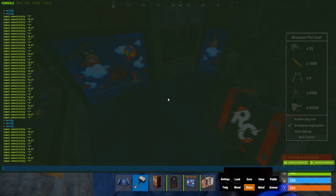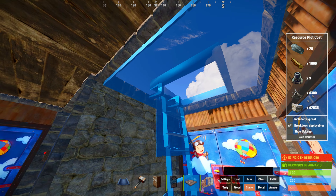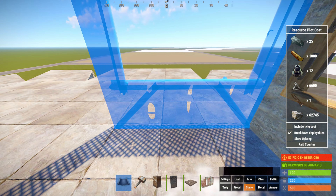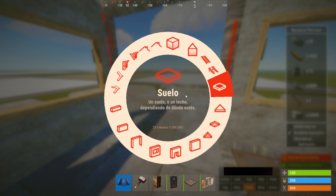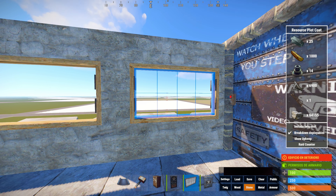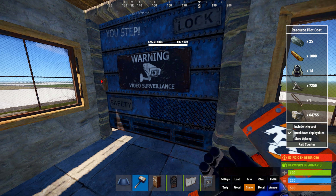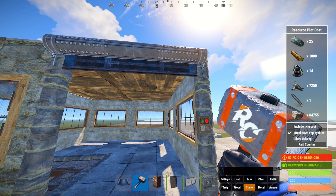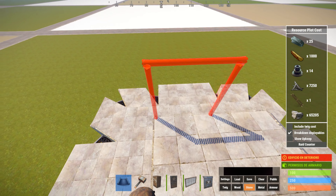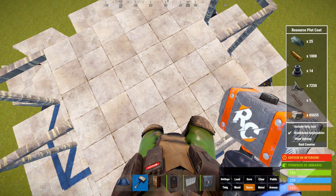Como último detalle, si queréis hacer una zona para guardar el heli, os recomiendo romper aquí arriba, poner un marco cuadrado con una trampilla cuadrada, y hacemos aquí un cuadrado para guardar el heli. Mi recomendación es hacerlo con ventanas. Ponemos aquí una puerta de garaje, importante puerta de garaje que si no el heli no entra. Y aquí ponemos ventanas normales. En esta zona de aquí fuera, si queréis, podéis añadir pilares hacia arriba y añadir dos molinos a la base. Si no vais a necesitar tanta electricidad, podéis poner un único molino encima de este cuadrado.